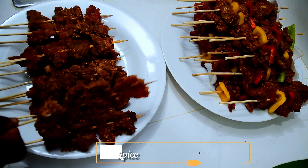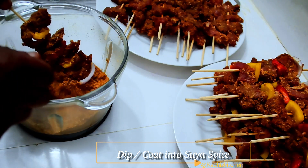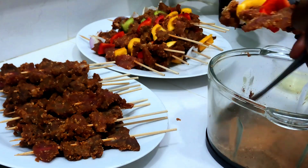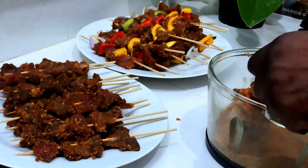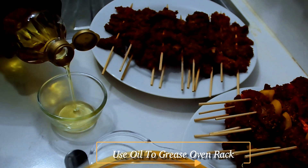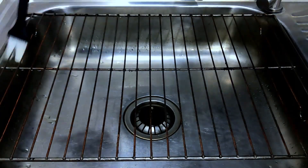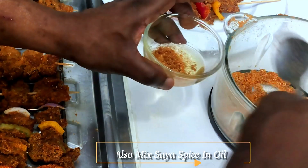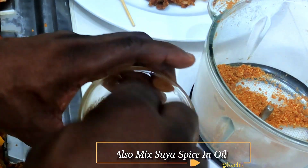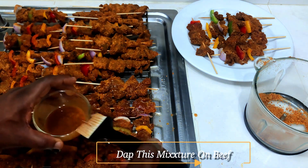I've finished placing our suya on the skewers. What I want to do now is to dip them to spice it up again. I'll add some oil and mix everything together with the oil, then add a bit more.